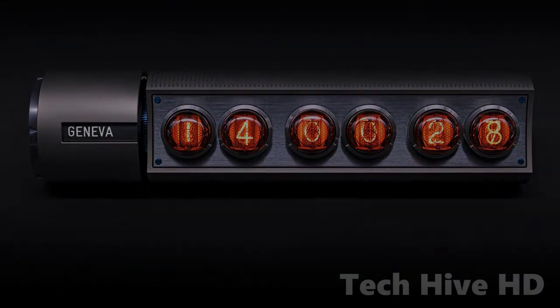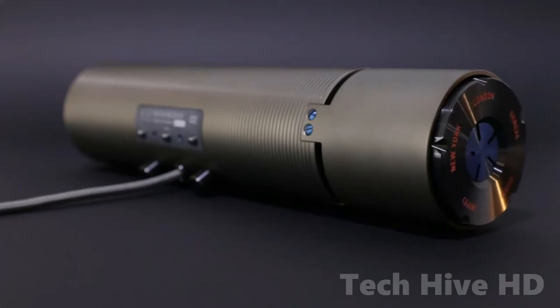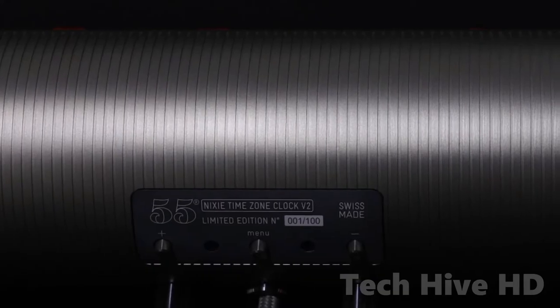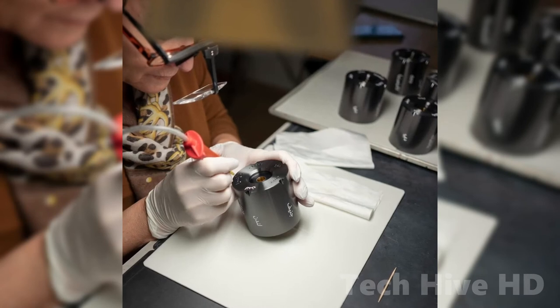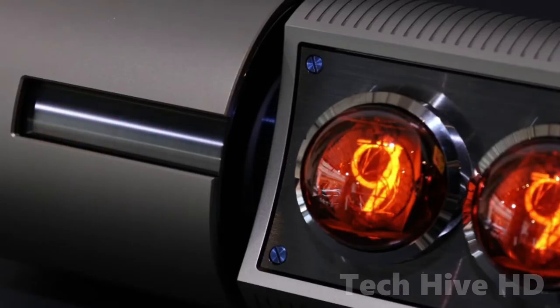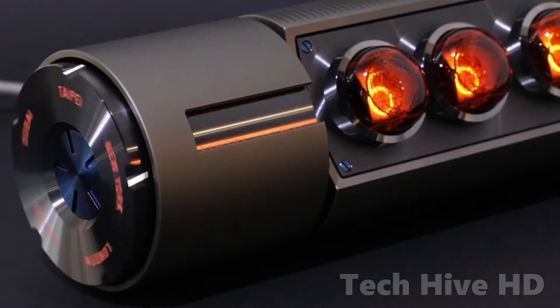Extraordinary precision is accomplished by repeating the same machining operation on practically every element. The rubbed and polished surfaces, as well as the orange enameled engravings, are just a few examples of the handcrafted details. The clock's body is anodized in a custom bronze-gray hue produced by Adaptate Design.